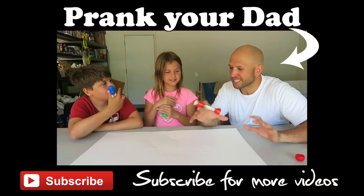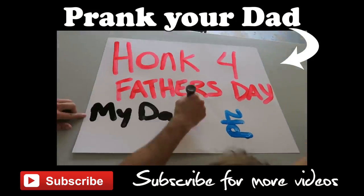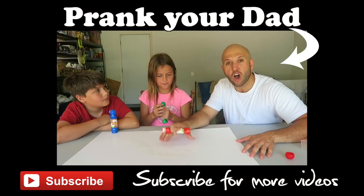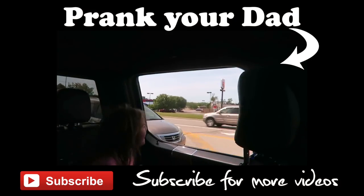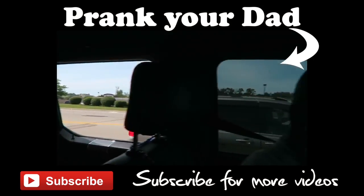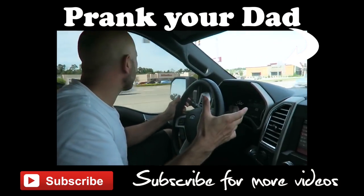For this bonus prank, we're gonna put a sign on the back of your dad's car — it's like a kick me sign but less violent. The idea is to not let your dad see the sign back there, so he drives to work and everyone's honking at him. Why is everybody honking at him?